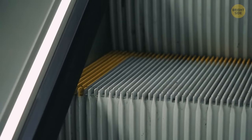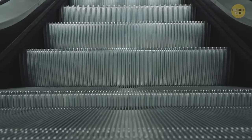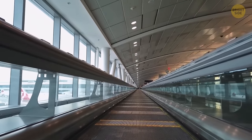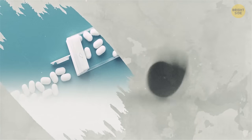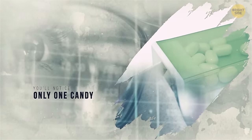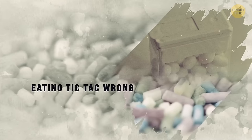Escalator brushes aren't for keeping your shoes clean and polished — they're for your safety. The brushes won't let you come close to the edge, so a long coat or bootcut jeans won't end up between the steps. All Tic Tac containers are designed to dispense one Tic Tac every time — turn the container upside down, gently shake it, and slowly open it, and you'll notice only one candy stuck between the lid grooves. So if you just shake it until five or more candies fall into your mouth, you've been eating Tic Tacs wrong all this time.